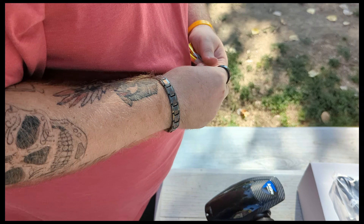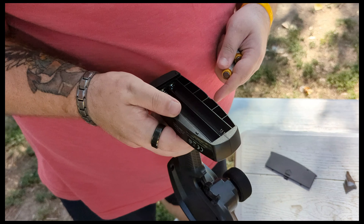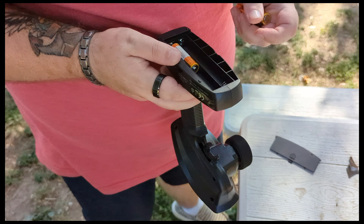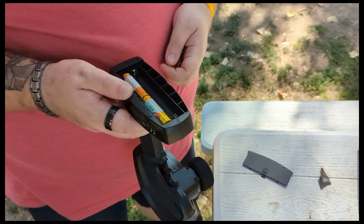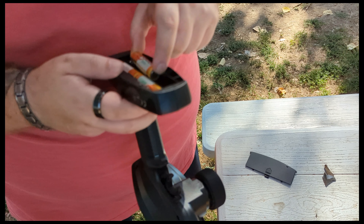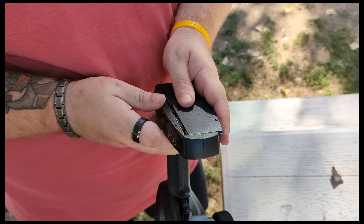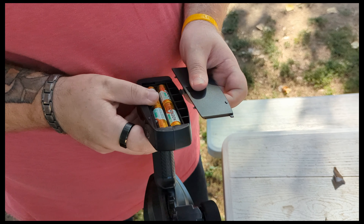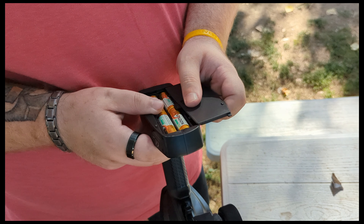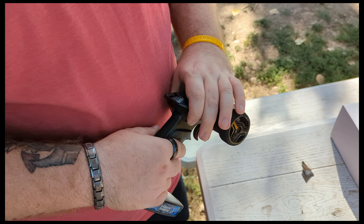Wouldn't be any fun if I did. And then this is the upgraded JLU — it has the V2 electronics, V2 transmitter, V2 receiver.